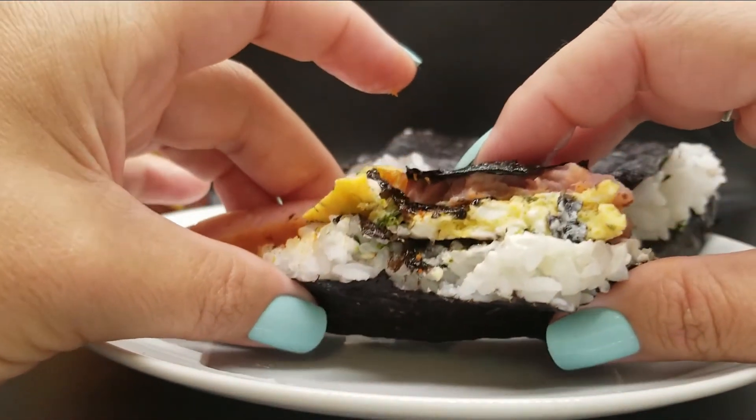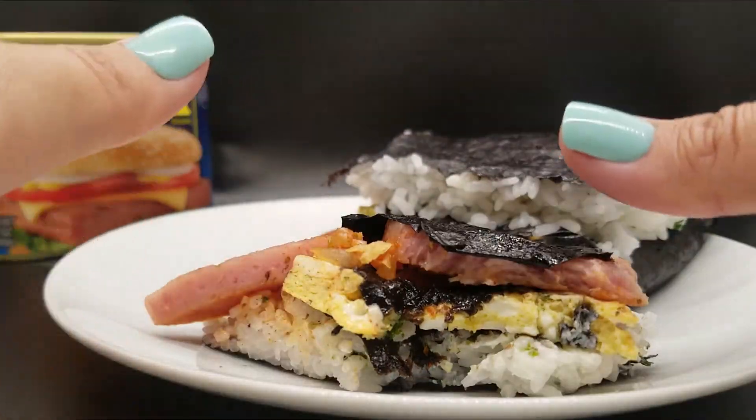Thumbs up. So good. Hi guys, it's Becca, Samurai Mama. Welcome to another episode of All Things Spam.